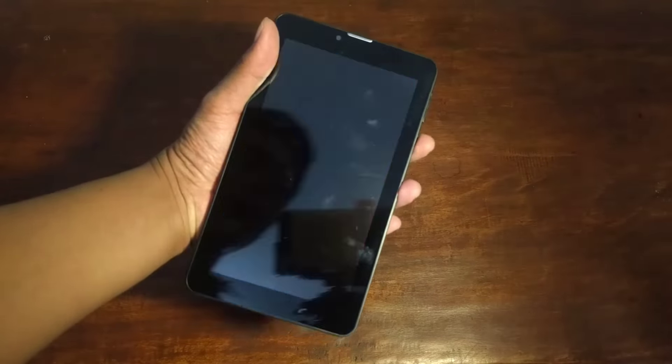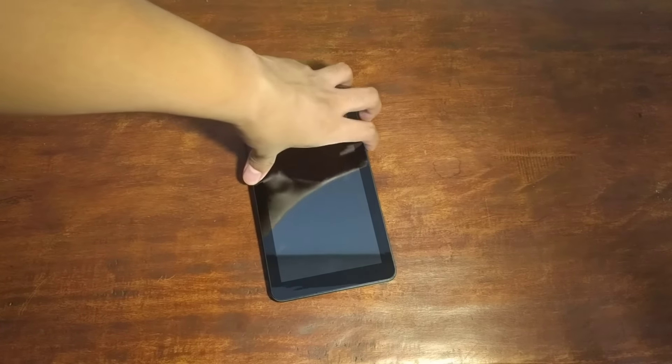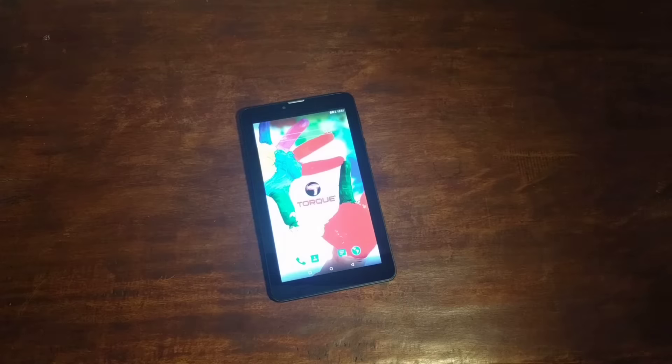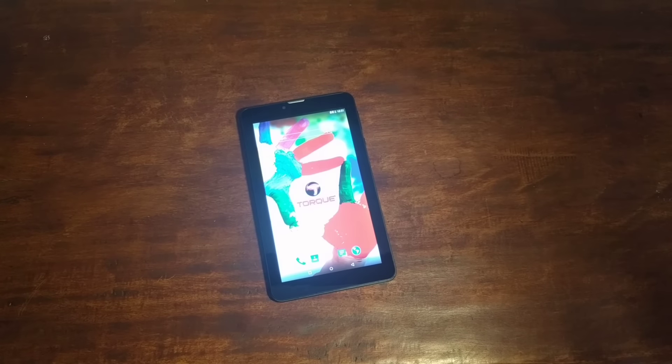So that's the Torque Ego Fab 3G. It's a portable tablet. I'm not really amazed, but I do appreciate that it's running Lollipop and not KitKat. Hopefully we can get to know more about this tablet soon and take a closer look at it. If you like this video, don't forget to give us a thumbs up. And if you haven't subscribed to my channel yet, please subscribe. Once again, I'm Jam of JamOnline.ph — thanks for watching the unboxing and hands-on of the Torque Ego Fab 3G.